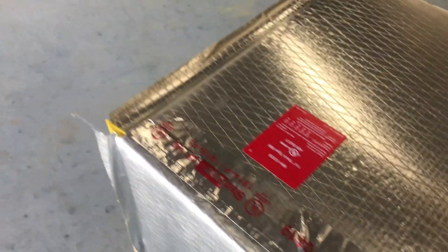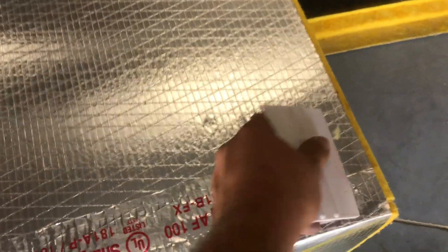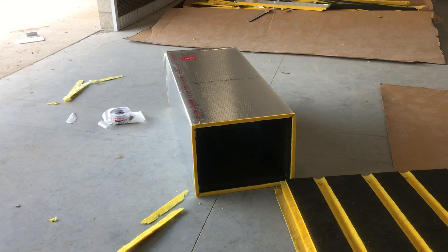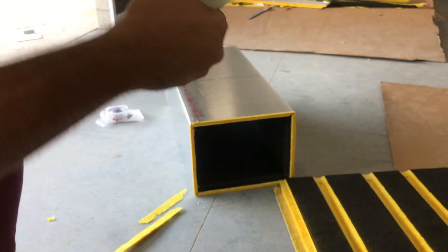Notice how I kept the male end nice and flush — you're going to want to do that. Now just take your squeegee and squeegee it down. You'll know when it's squeegeed when you can see the little lines through your tape. And that's a finished duct. Pretty simple.